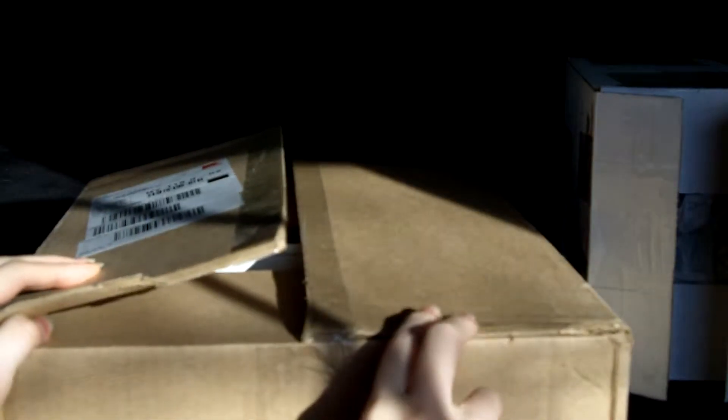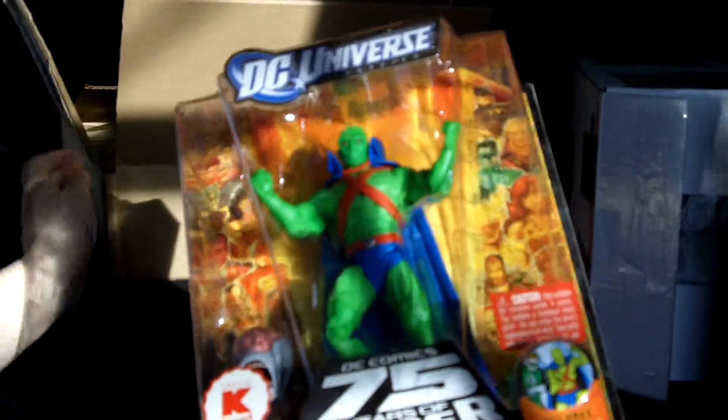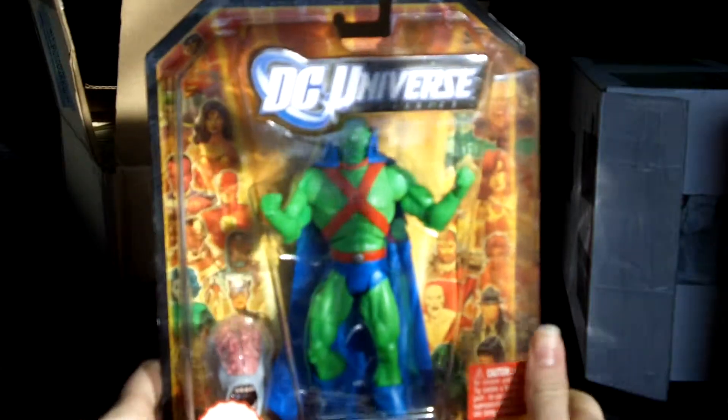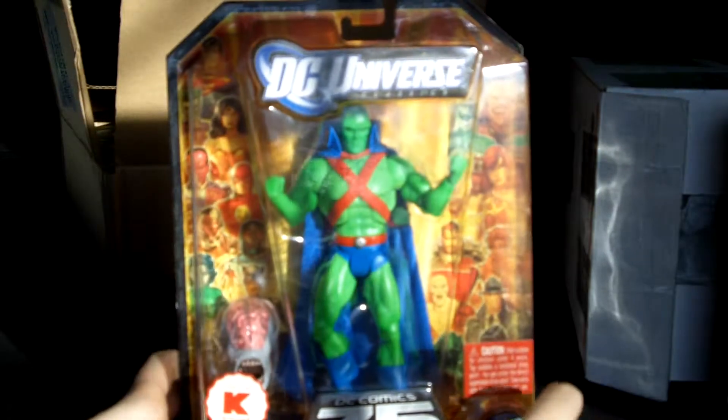Hey guys, I'm here with a little bit of an unboxing/haul video. I got these two packages recently so I figured I would just make a little video. I'm gonna go with this one first — it's such a big box — but this is a package I got from kmart.com. I got the DC Universe Classics Martian Manhunter, and I was really excited because it was on clearance for $7.50.